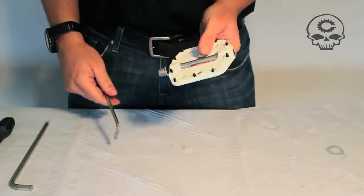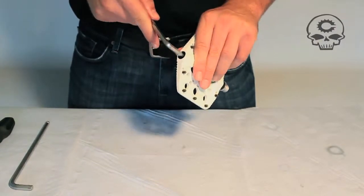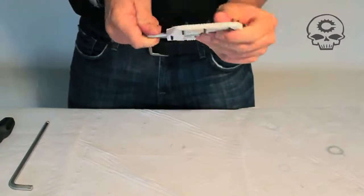So to take your pedal apart, you need to take your cap off with your 6. You can just hold the pedal body and do that.